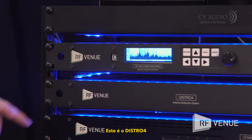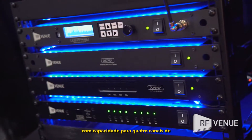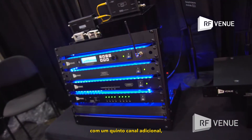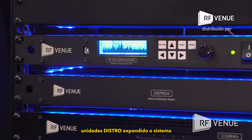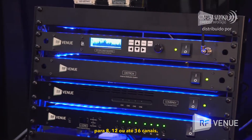This is the Distro 4 antenna distribution system. It can accommodate four channels of wireless microphone receivers, with a fifth channel available for a fifth unit or for cascading multiple Distro units together for 8, 12, or up to 16 channels.